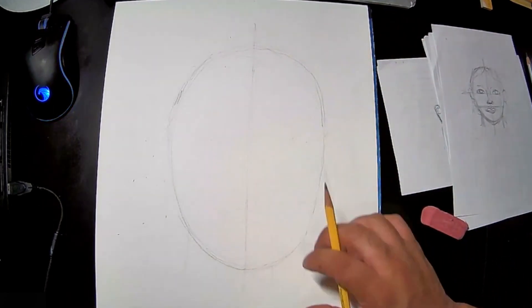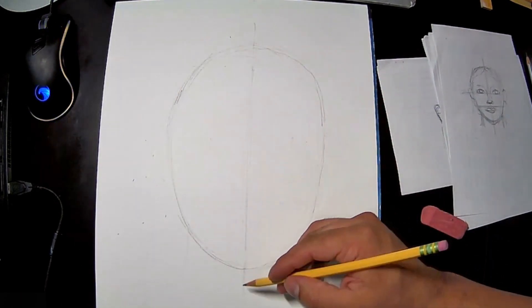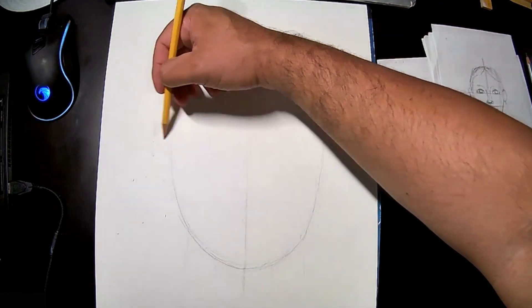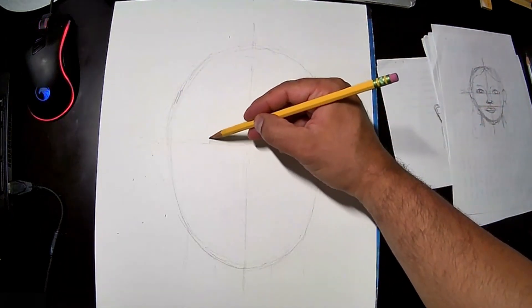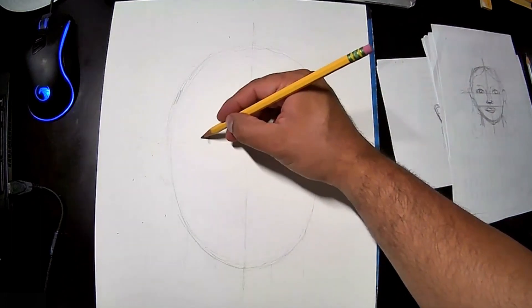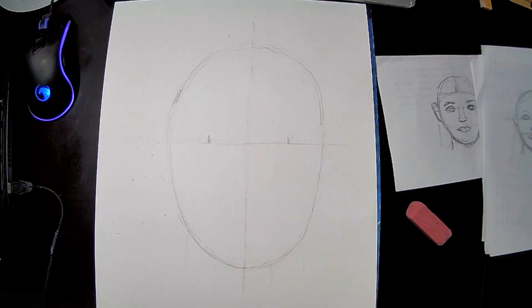Hopefully you can see this on my camera. So we drew our oval, we divided it in half — now let's divide it the other way. This horizontal line is where our eyeballs are going to sit, somewhere around that area.